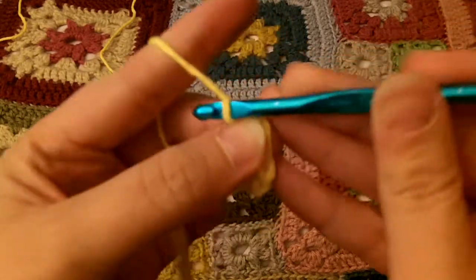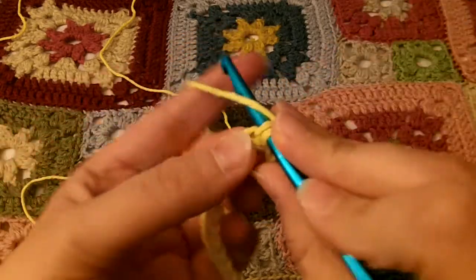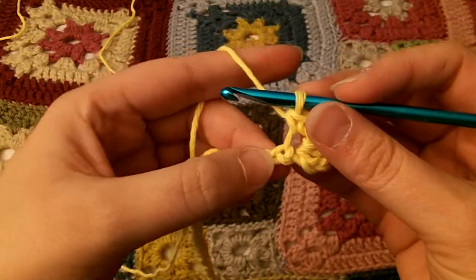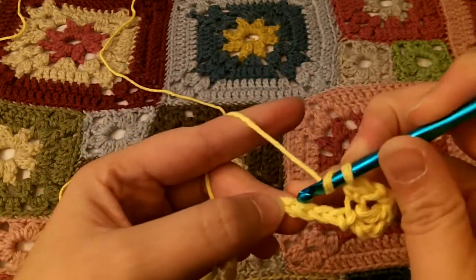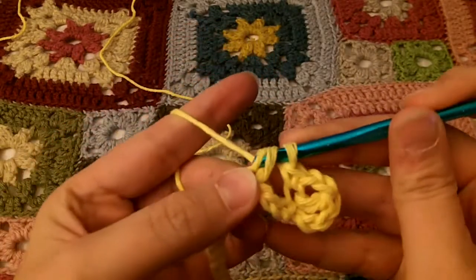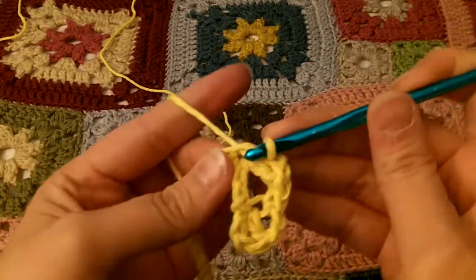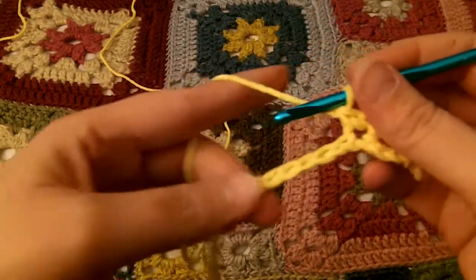And then chain 2. And then a single crochet in the same hole — you don't yarn over for this one, you just push it through, yarn over, draw up a loop, and you have 2, then yarn over and pull through 2. So we're going in the fourth one again — 1, 2, 3, 4. Double crochet: yarn over, go through the top loop, yarn over and draw up a loop, yarn over and pull through 2, yarn over and pull through 2. Then we chain 2 and single crochet in the same loop of the chain. You just repeat that all the way back across to the end.